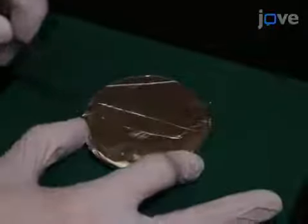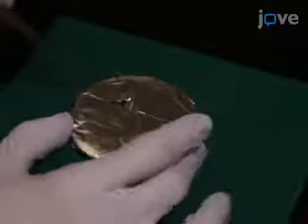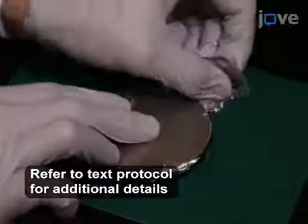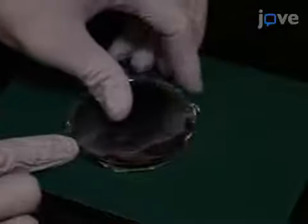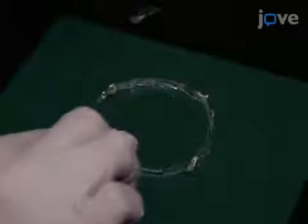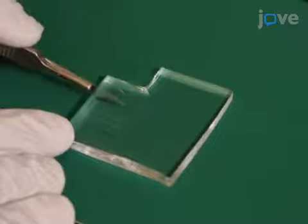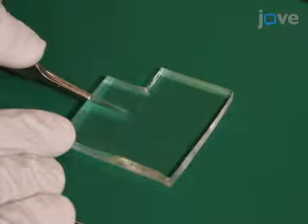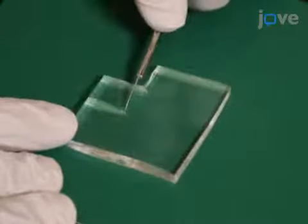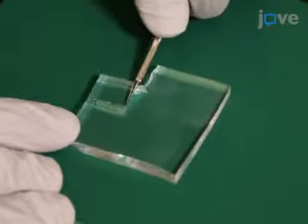Carefully score and peel off the aluminum foil from the back of the master, then carefully peel the PDMS from the master. As a wafer typically includes several microfluidic devices with slightly different dimensions, use a clean sharp scalpel to cut a single device to the appropriate size.